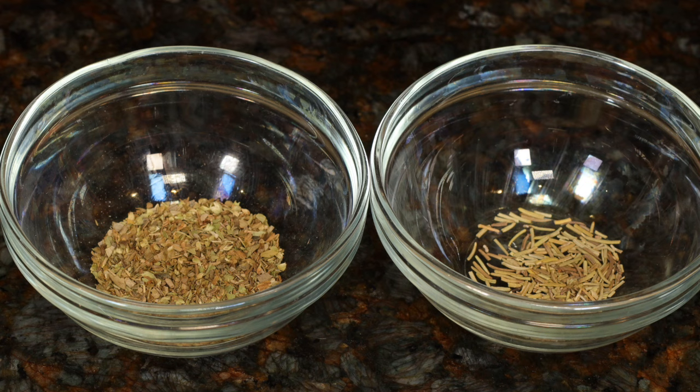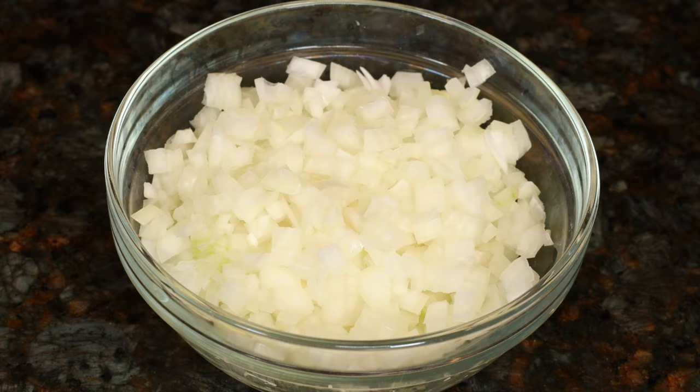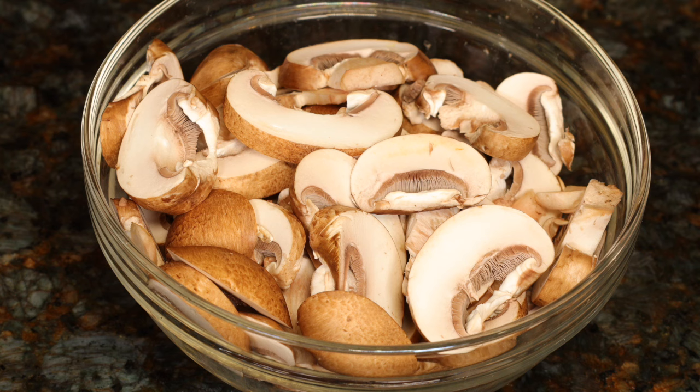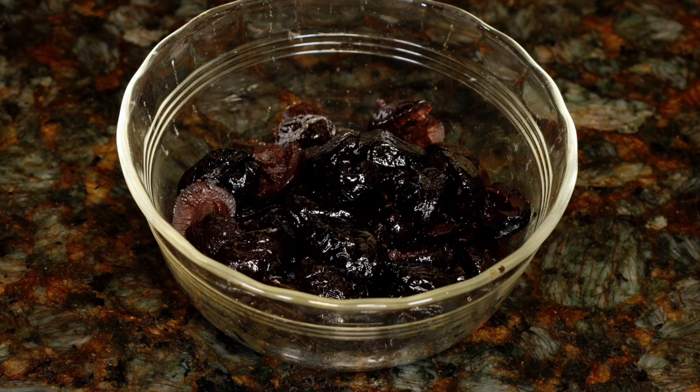We'll also need dried oregano, dried rosemary, red chili flakes for heat, chopped yellow onion, grated garlic, bell pepper sliced thick — red or green is fine — and sliced mushrooms. These are creminis. You can use white button mushrooms or oyster mushrooms. Crushed tomatoes, chicken stock, and oil-cured black olives. Make sure you remove the pits. Substitute another type of olive if you can't find these.